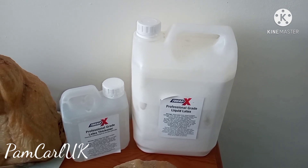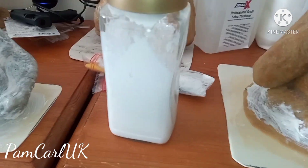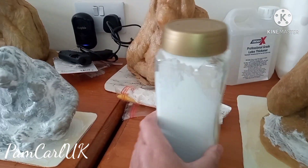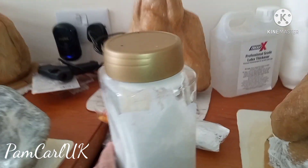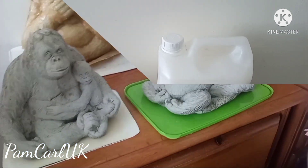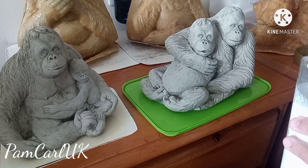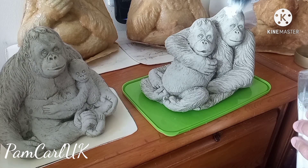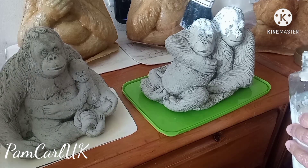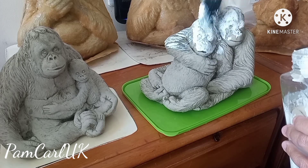These are the materials I use: liquid latex and latex thickener. In this bottle is where I mix them together. For example, if I use 100 ml of liquid latex, I will put 10 ml of latex thickener — that is 10% latex thickener — and you just mix them together. I have new models for my new project and I will show you how to make a latex rubber mold out of them. For the first coat, make sure to cover everything, because the first coat is very important in picking up all the details from the original model.